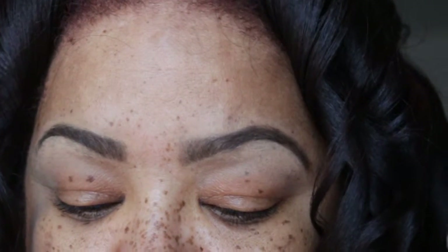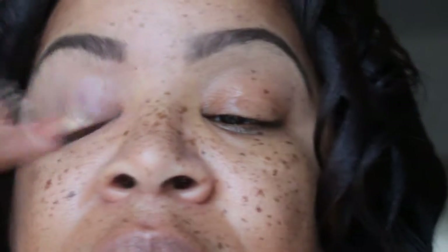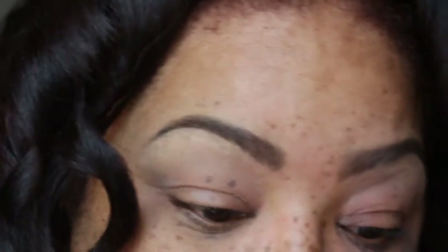I'm going to prime my lids with the Urban Decay Primer Potion. Now I'm going to take Matte South Ochre Pink Pot and use this as my base.